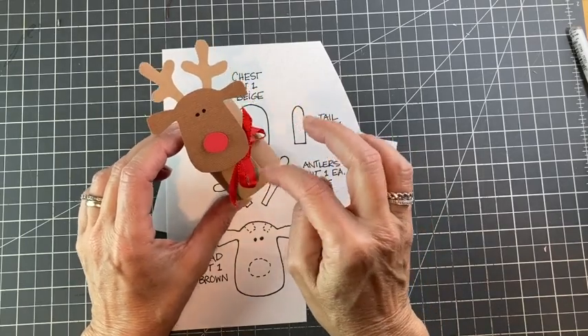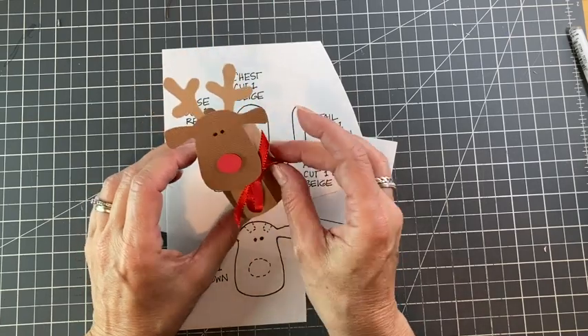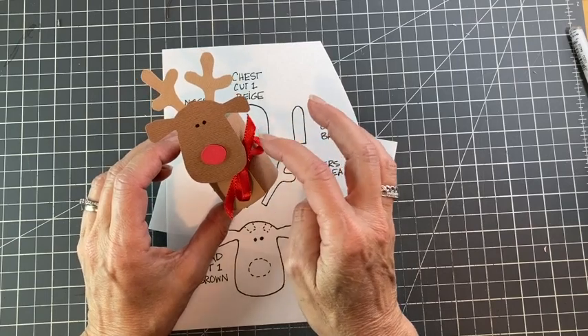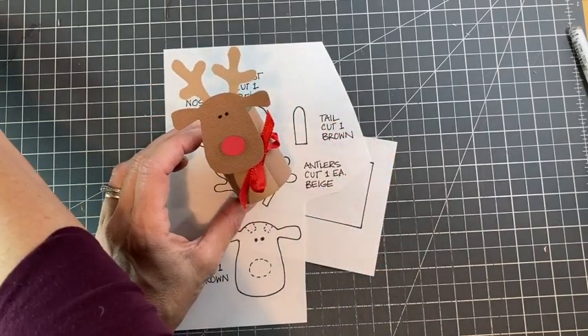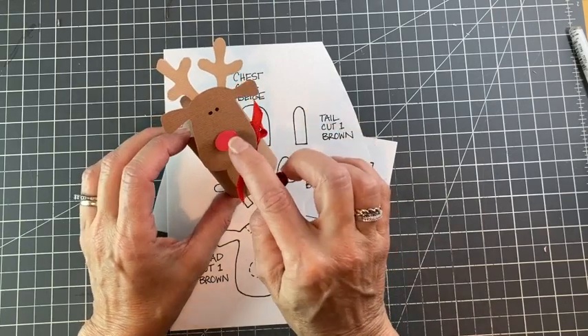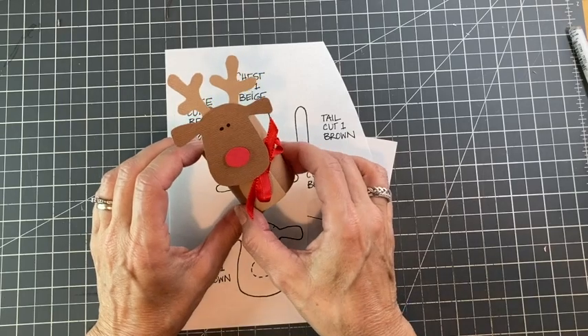I used brown and beige and a little bit of red for his nose, because I want to do Rudolph. You can get some embellishments — you could add a little ribbon like I have here. I actually would have used a little bit smaller one, but I didn't have one. You could put a little bell on, or use a pom-pom for his nose if you like. And as always, you could use googly eyes.